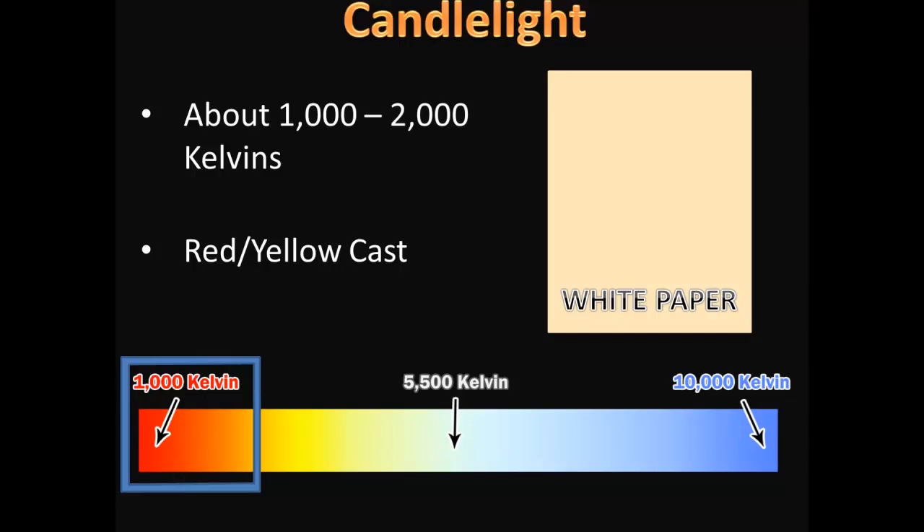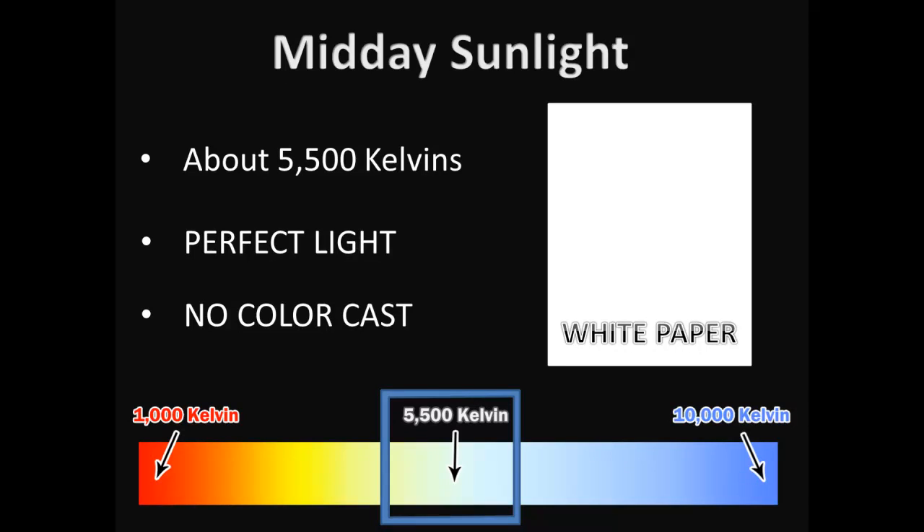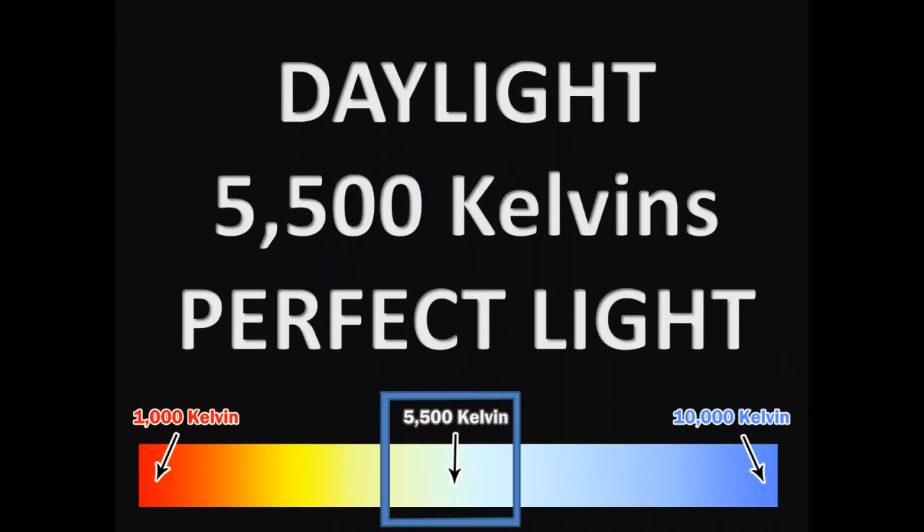Let's say I was to take that same piece of paper into the midday blue sky sunlight, which is 5,500 Kelvin. That piece of paper is perfectly white. 5,500 Kelvin — perfectly white.